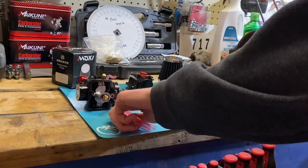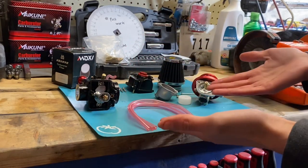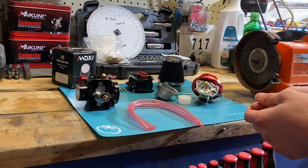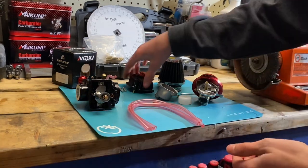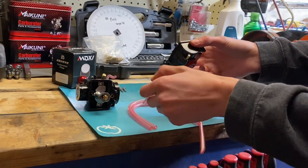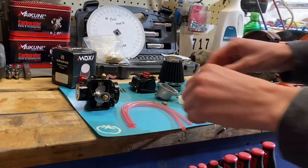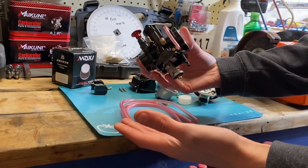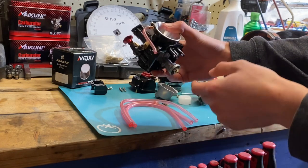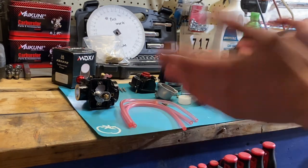Another question I get about this carb is about the three little lines that come in the box — they connect to the carb. I don't run them on my setup. On the Harley I have one just so draining the fuel is a little easier, but that's really all it's for. You've got a little port at the bottom of the fuel bowl where you connect it, and on a dirt bike you'd zip tie it to your frame. On a motorized bike you don't really need to run them — I've been running without them and it's been great.